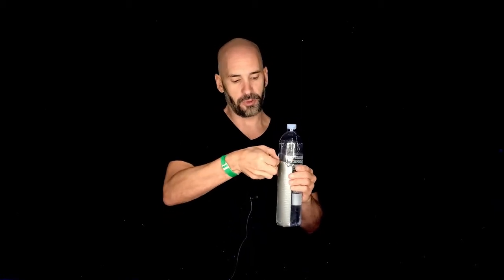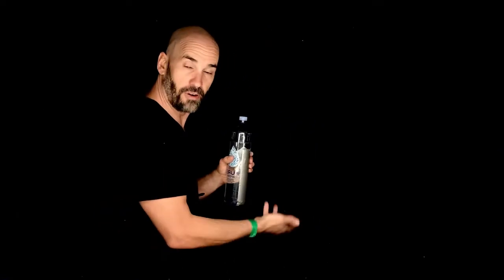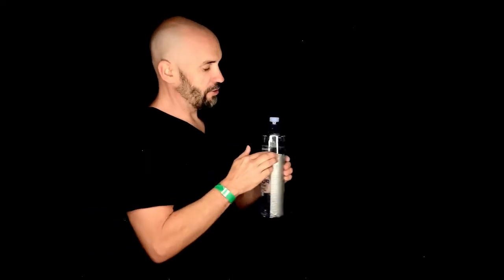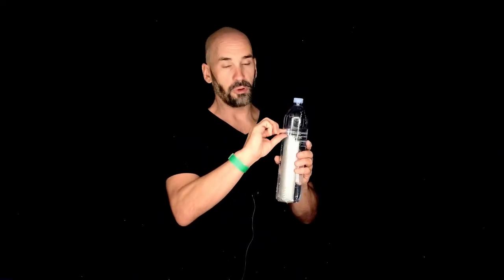Normally when I do this demo, there are people in the room and I have them predict what's going to happen. I'm still going to have you predict, but I add a little high stakes to the prediction — because if somebody says water is not going to come out of one of the holes, I have them put their money where their mouth is and stand in front of me and let the water or not flow out upon their heads. So I'm going to start by asking a question: what do you think will happen when I pull this tape?